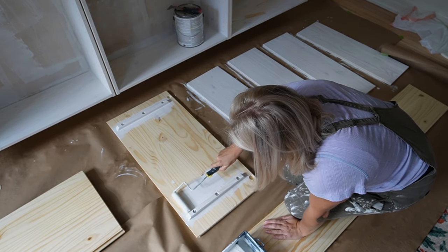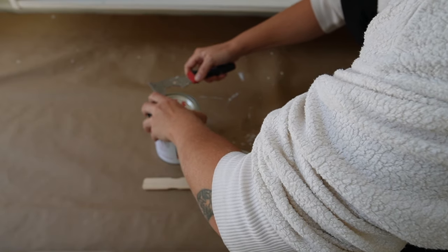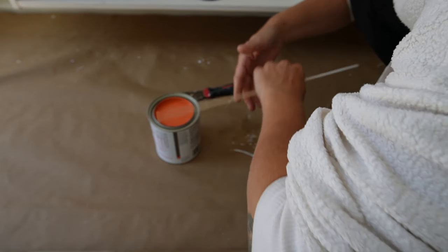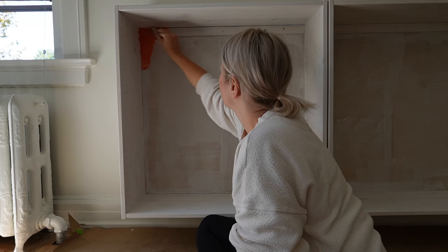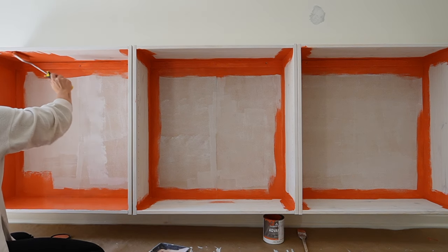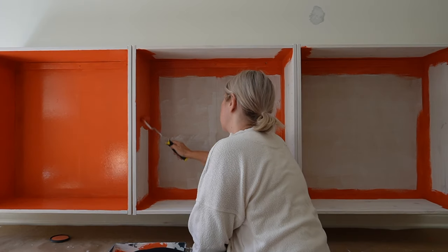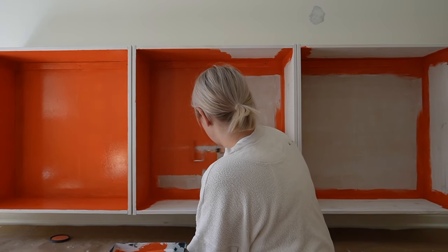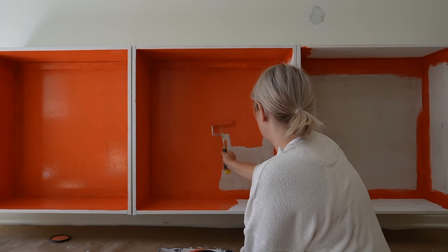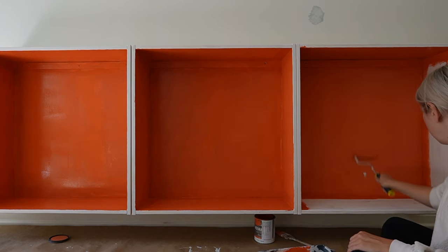Now that all the shelves and doors are primed, I'm going to paint the inside of my cabinet. I am so excited about this part because this is such a bold color choice for me — way out of my usual comfort level, but I think it is so fun. This has really inspired me to want to incorporate even more color throughout my home. Because this is the children's playroom, it feels like a safe place to add color.